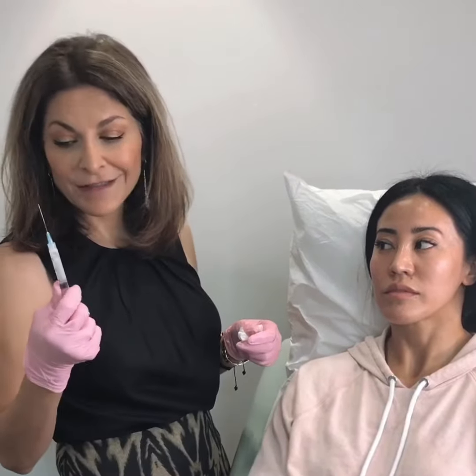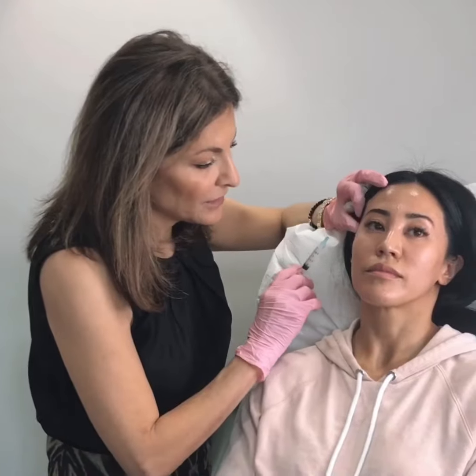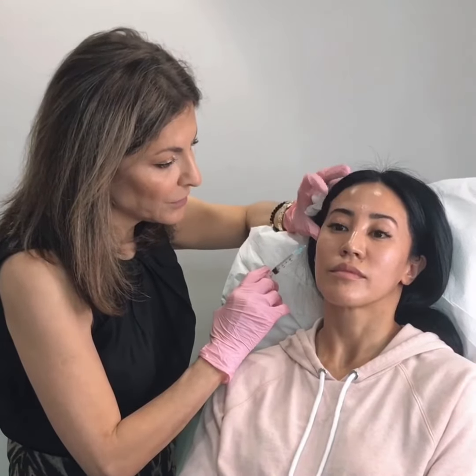It's my go-to. It's going to create nice volume which is long-lasting — two years or more in that area. The amount I have left I'm going to put in the temples. And then lastly we're going to do my very favorite new procedure, which is non-surgical rhinoplasty. That's going to be really fun to do.